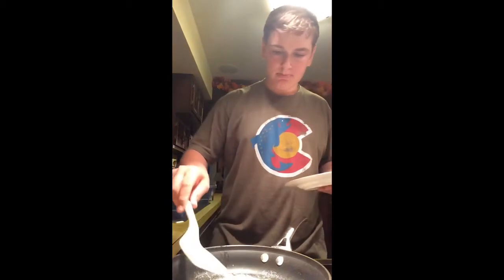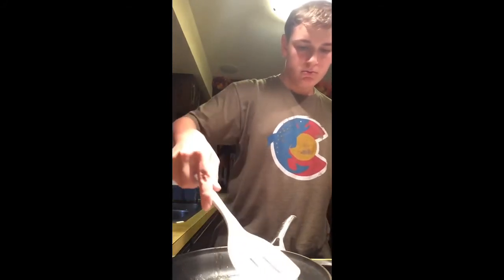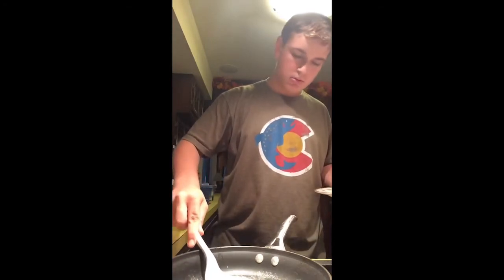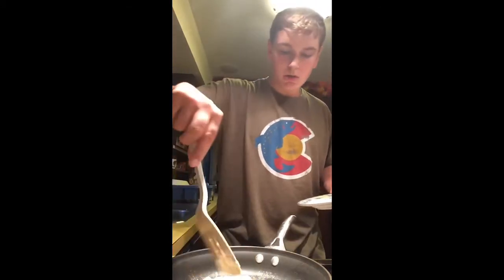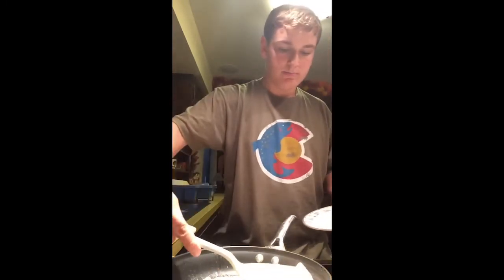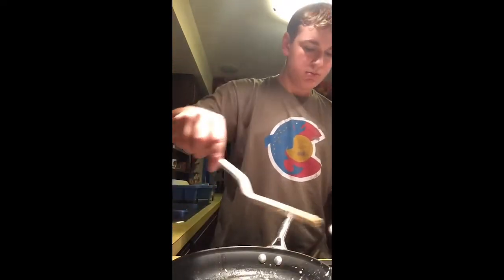The phone died so I'm using my iPad now. I think we're about ready to be done. So we're about done — just going to flip them one more time to check. Oh, it just broke. Yes, they are done.